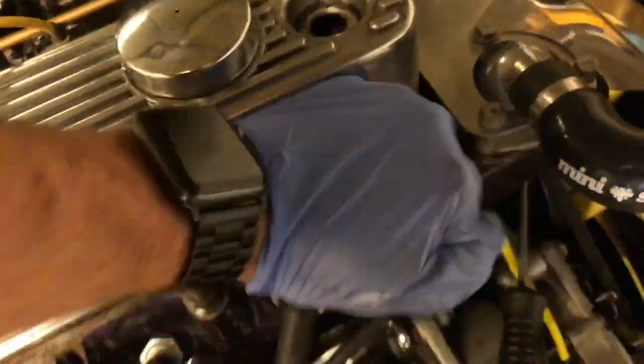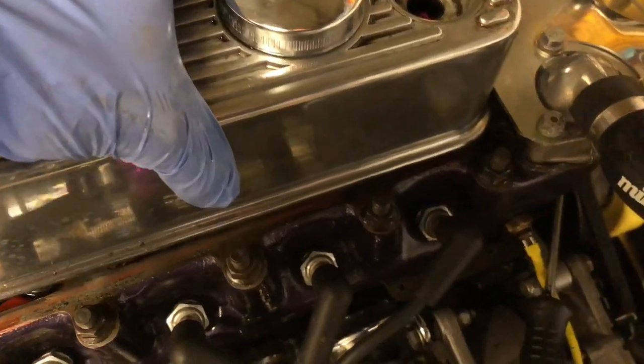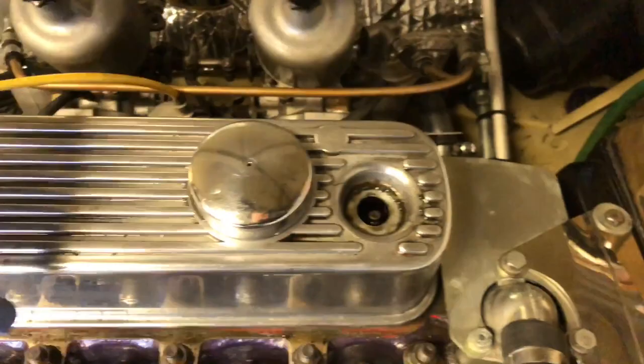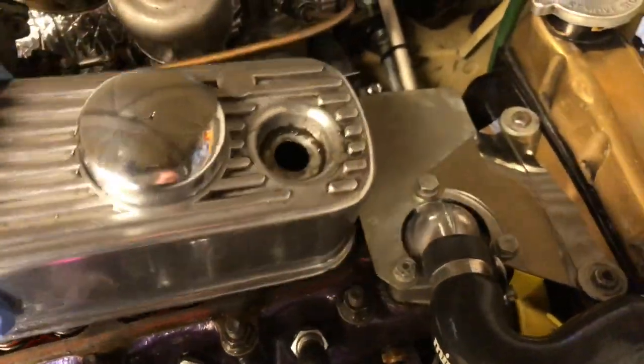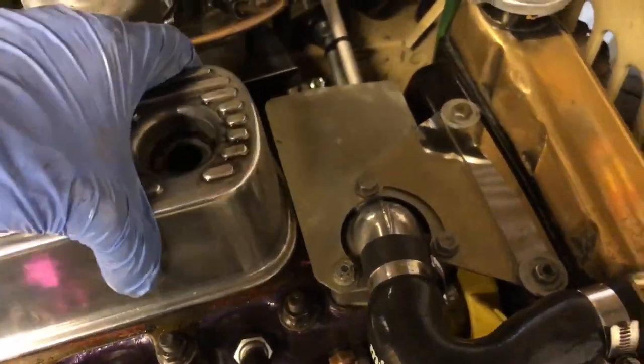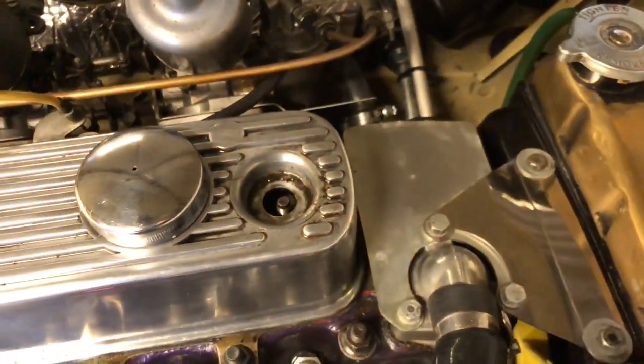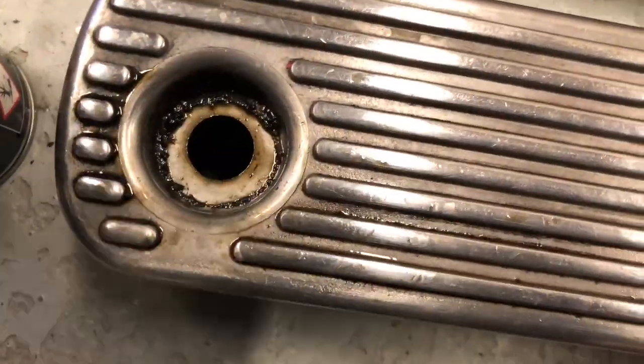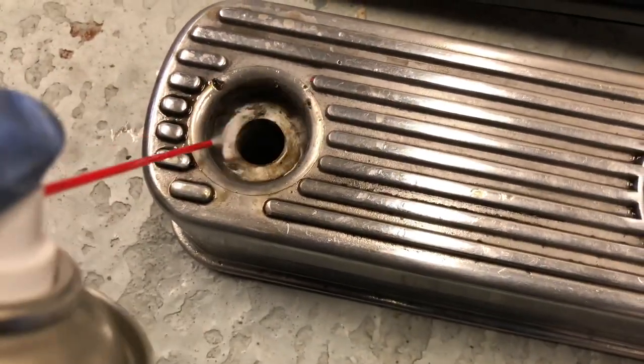That'll get a tap. Will it come off without that bracket coming off? It should do — this is a camera-down moment. Comes off fairly easy. Good chance to give it a bit of a clean up.